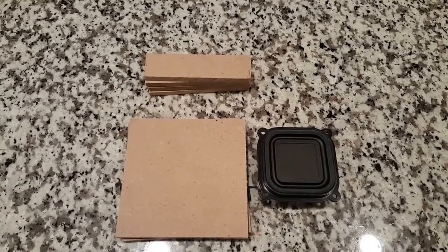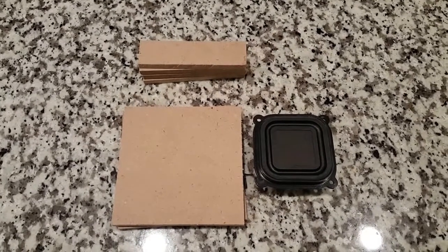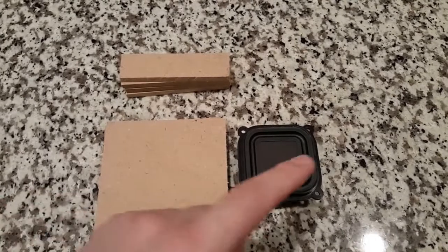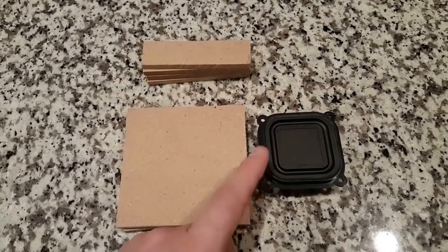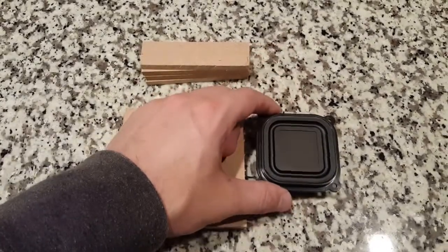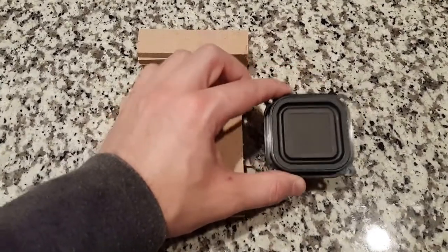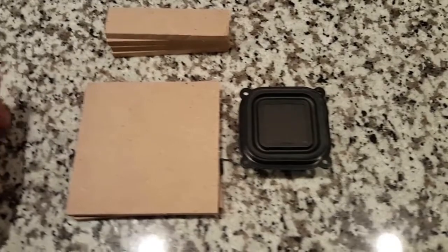Hey guys, I'm back again. I wanted to show you the speaker boxes that we're going to build for these BMR 12s. Really quickly, why we use the BMR 12s — you guys remember we are building a bipolar speaker design. There are two reasons why we chose the BMR 12s. One is because they're very compact in size and put out a lot of sound. They will reach anywhere from about 200 Hz up to about 15,000 Hz.